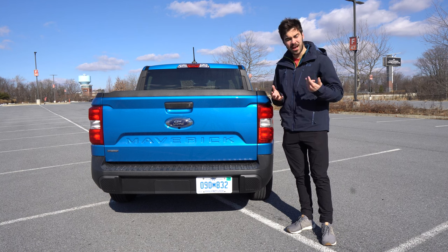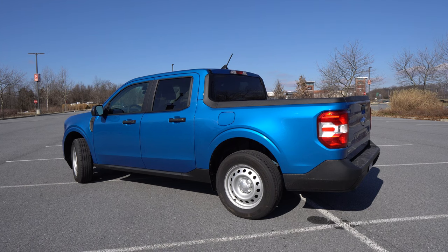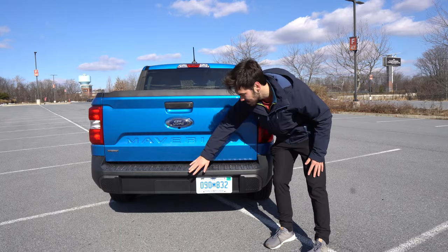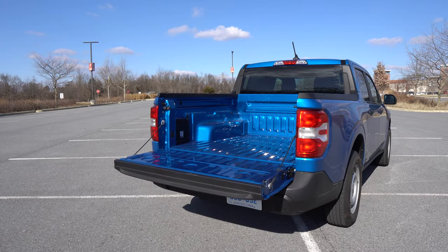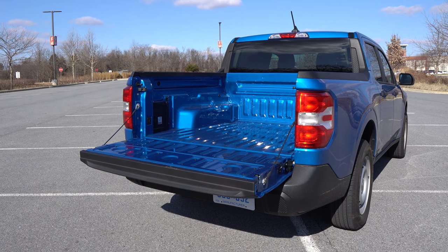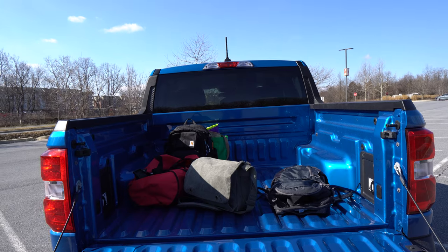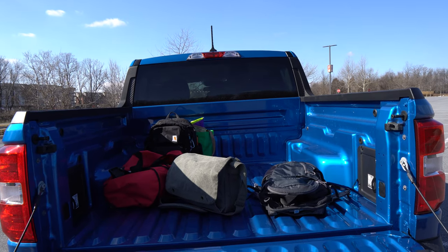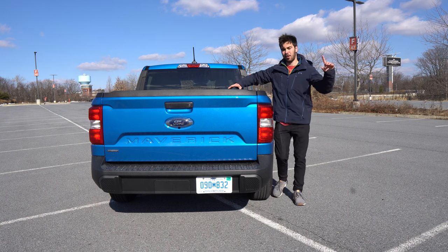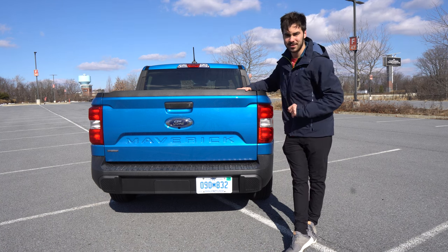At the rear, you have halogen tail lamps. This hybrid model doesn't have towing connections standard, but you can option trailer connections — giving you around 2,000 pounds of towing capacity and 1,500 pounds of payload. You can also option a $155 manual sliding rear glass window. But what's really exciting is the Flex Bed — let's talk about that now.